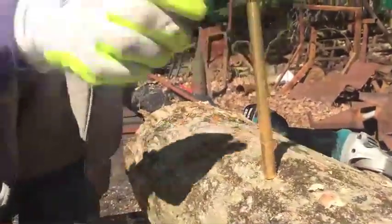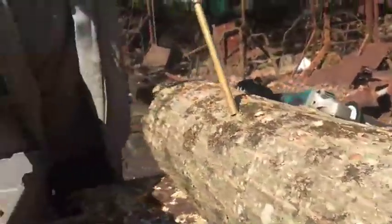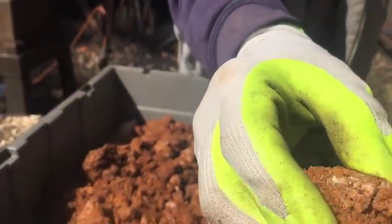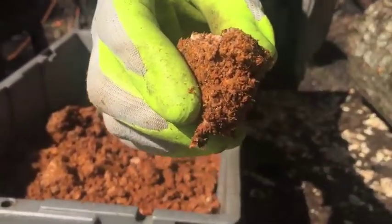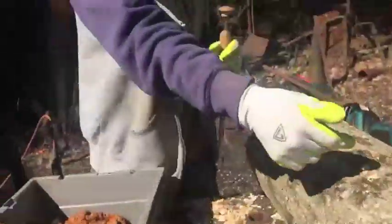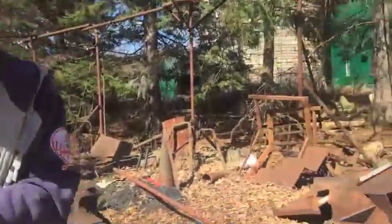So the mycelium — the white stuff. You can see this is more of the sawdust, but the white stuff, that's the mushroom mycelium that they grew into it before they sold it. That will keep growing through the sawdust and then it'll grow into the wood just inside the bark.